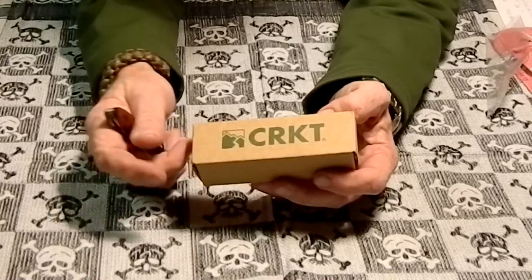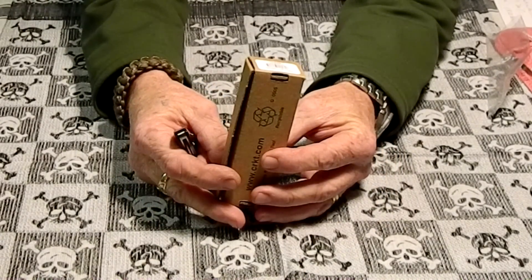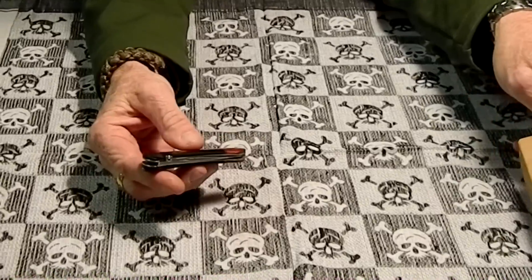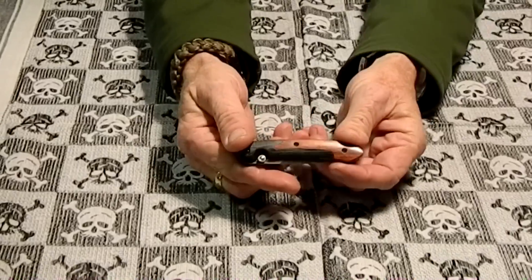The knife he gave me was this CRKT Delegate. I showed it on another video but I kind of wanted to review it because it's a pretty nice knife — carried it today — so here it is.